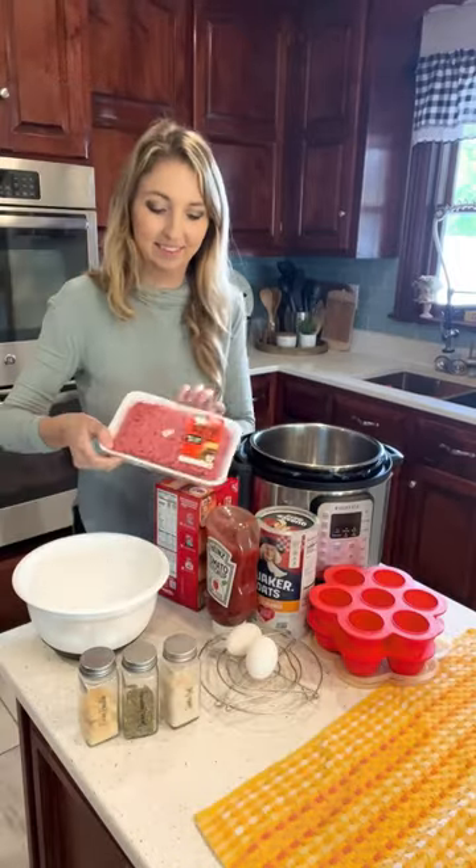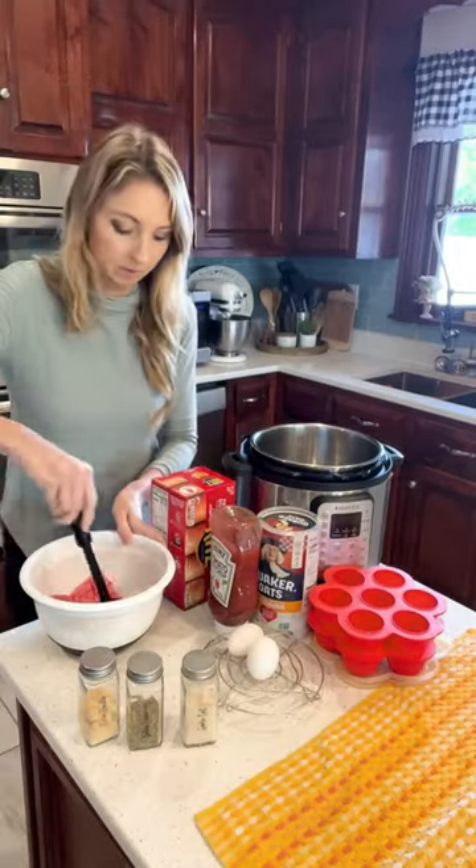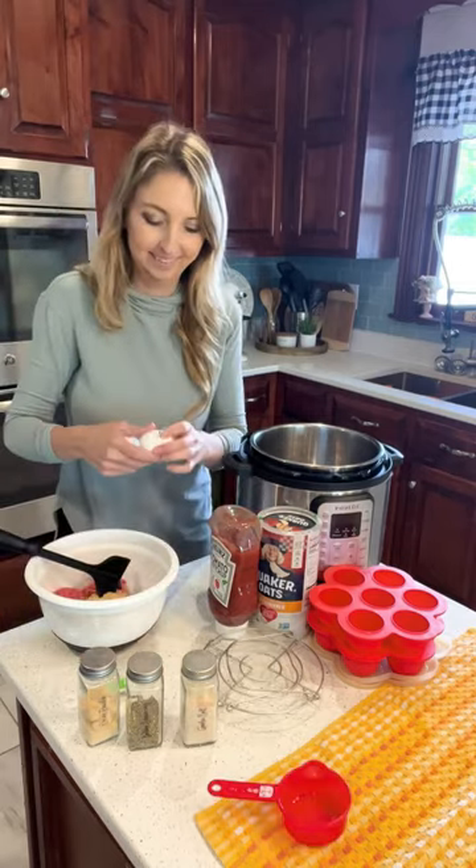Instant Pot Mini Meatloaf Bites have all the flavors and toppings of flavorful seasoned meatloaf — just mini style.